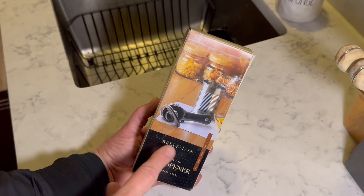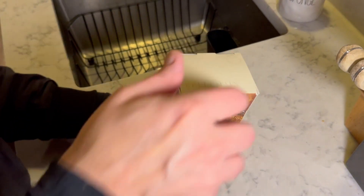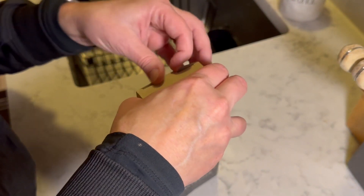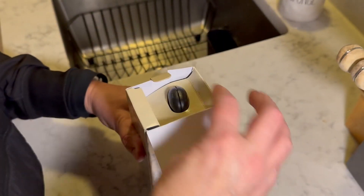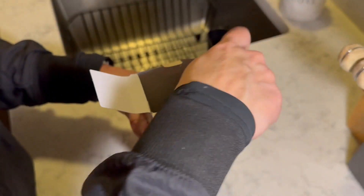Hi there. I was gifted this can opener from Bellamain. Let's check it out. I do have a couple other Bellamain products and they are such nice products and very high quality. I'm really excited to check out this can opener.